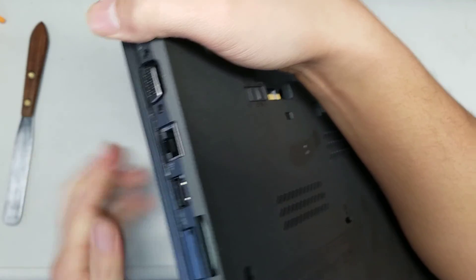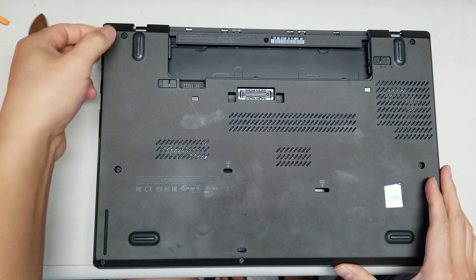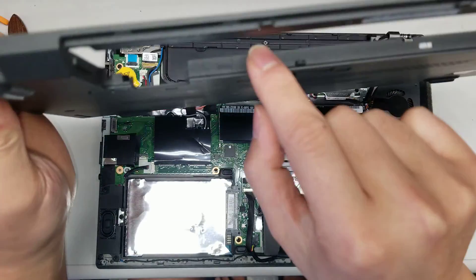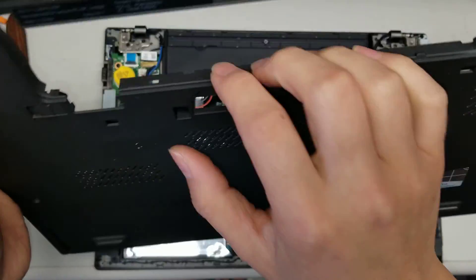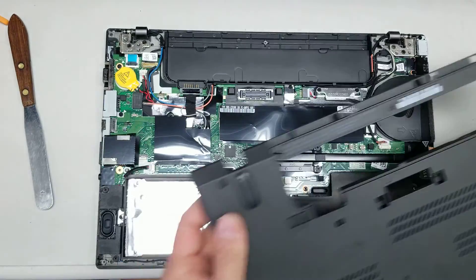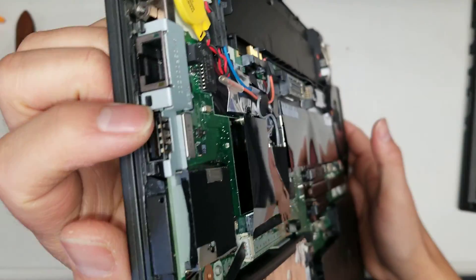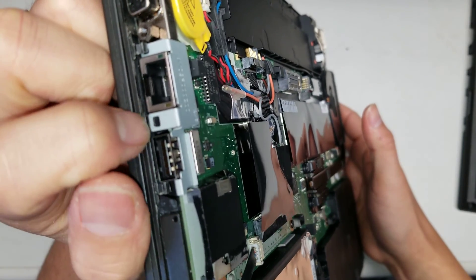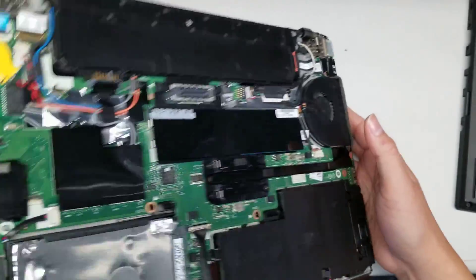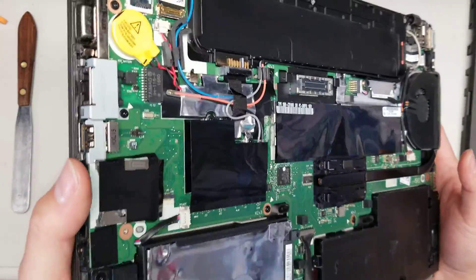Don't use too much force because you can break stuff. Just pry this up — I'll show you underneath why it's difficult. Once you pry that, you can lift the cover. It'll be a little difficult to get the clips that are latched under here out, but use your nails or a pry tool and pull.